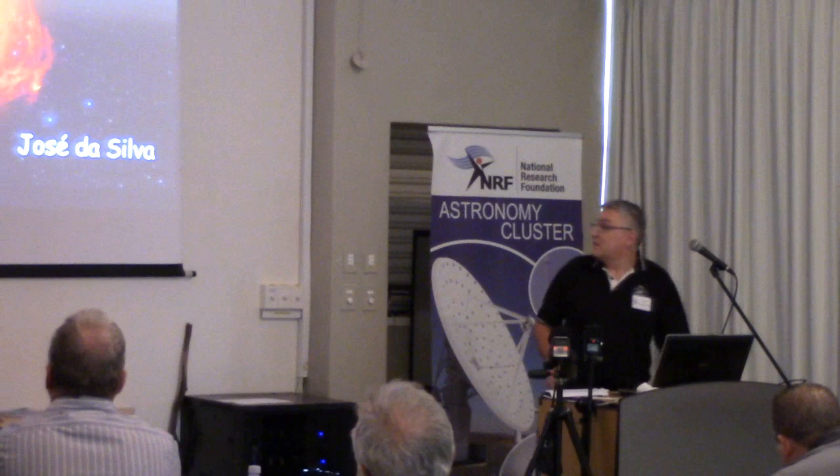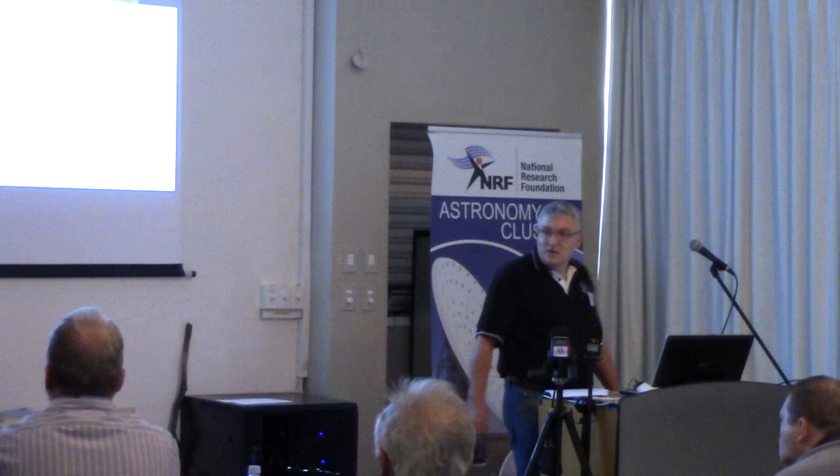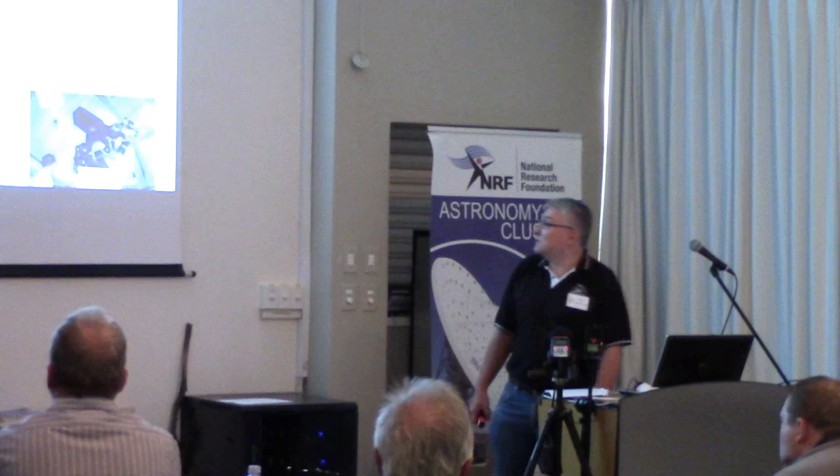As I started to look into the exoplanet area, I came across articles in popular magazines where amateurs were actually detecting exoplanets, which I didn't think had been possible. Some of these articles mentioned using four-inch telescopes, and I was quite stunned by this because I didn't think it would be possible.